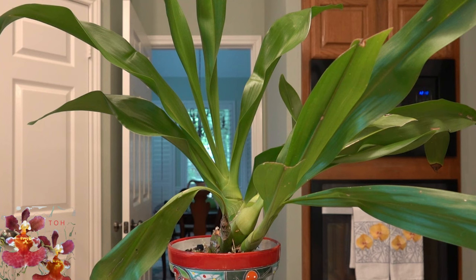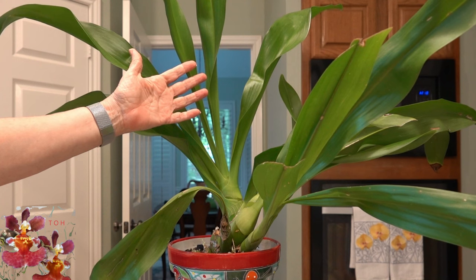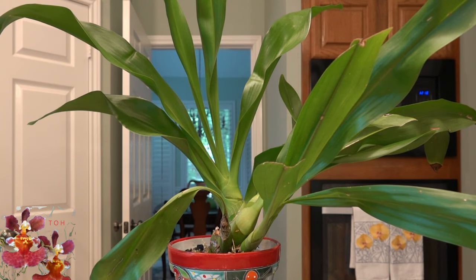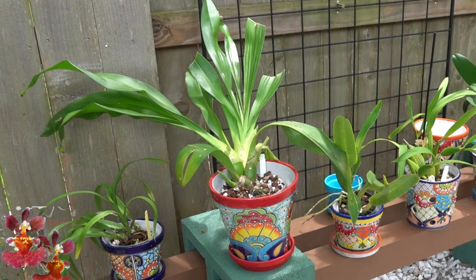In the spring it desperately needed a repot because the root system on this one is quite robust along with the top of the plant, which you can see is rather large. So in the spring I repotted it — I will put a link in the upper right hand corner of the screen, I did make a video on that repot. And then after it had been outside for a bit, I moved it to a location where there was more dappled sun-shade combo and it did perfectly fine.